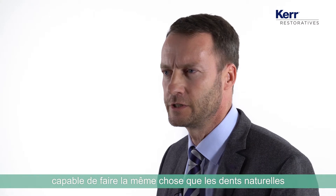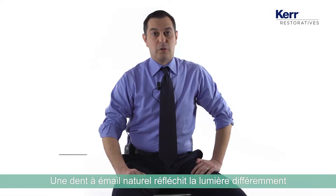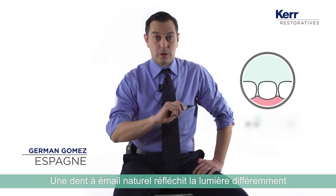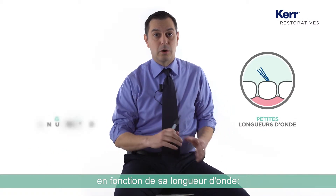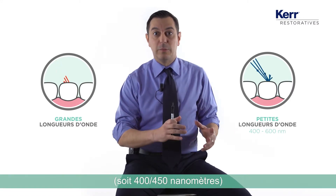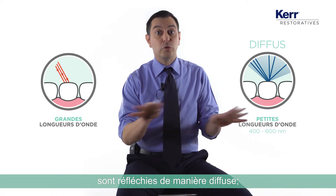We have to find a material that is able to do the same thing as natural teeth do in terms of reflecting the light. In a real enamel tooth, light is reflected differently whether the light comes from a short wavelength or a long wavelength. Short wavelengths, like blue — 400 to 450 nanometers — are reflected in a diffuse way.